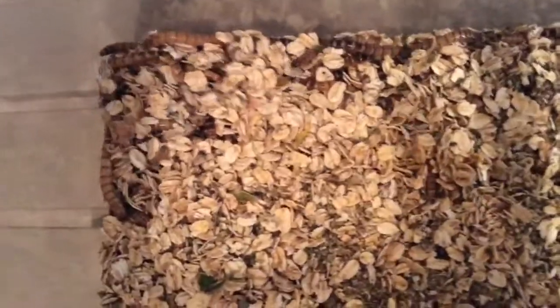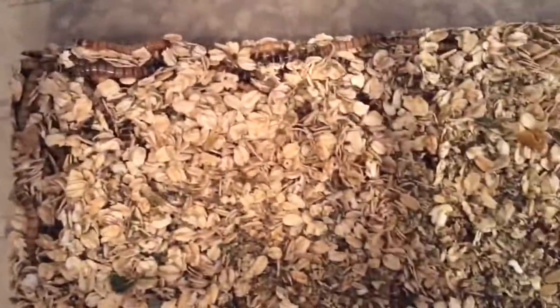One thing that I really like to point out is you want to give them a good layer of substrate. I like to use just standard oats because not only will they eat it, which pre-gut-loads them, but they can also burrow in it, and it makes it actually easier to clean.